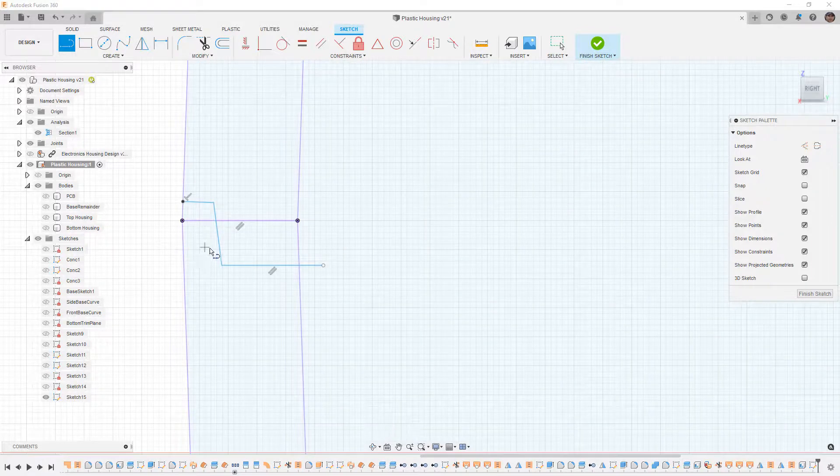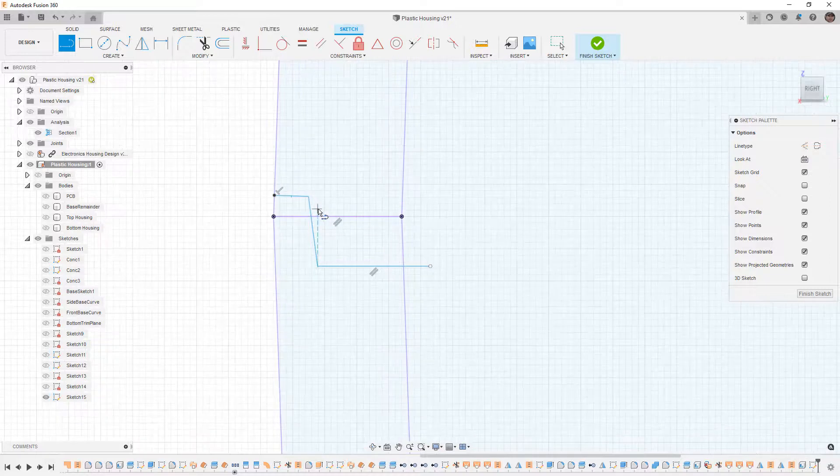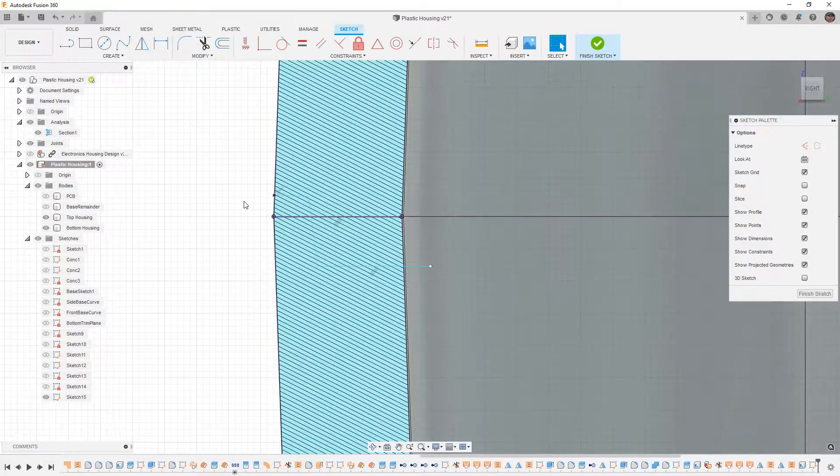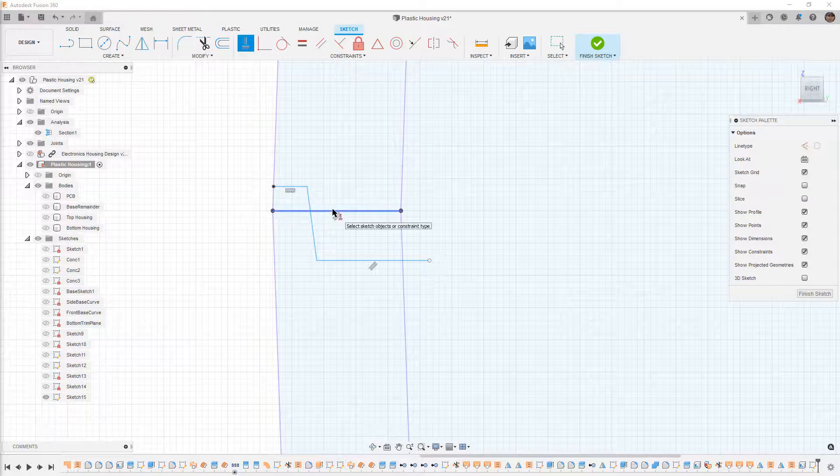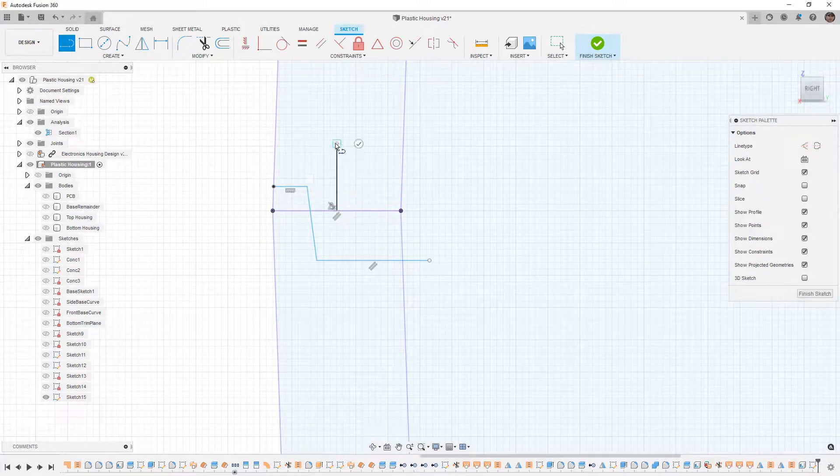I'm going to hide the housings to make it easier to see the sketch lines. By default it put in a tangent relationship — I don't need that, so I'll delete it and make that edge horizontal since it will be normal to the direction of pull. Next, we need to remember that we have two millimeter wall thickness, so we're going to put the middle of this right at one millimeter. I'll draw a vertical construction line at the midpoint as a placeholder to help us visually see where the middle is.